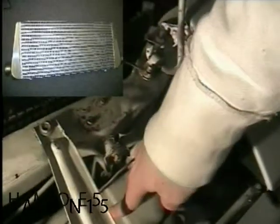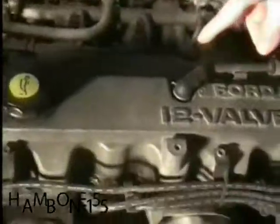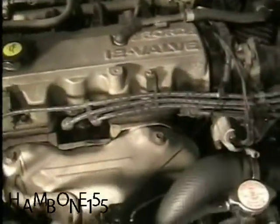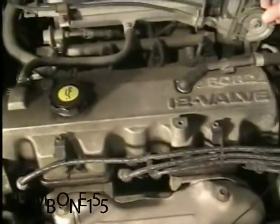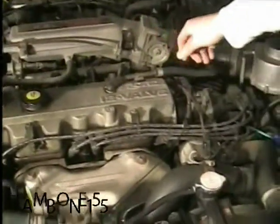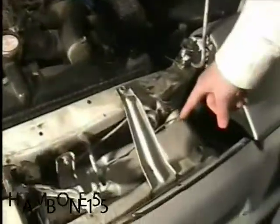Now, the turbocharger starts from the intake, which sucks in the air to the turbocharger, which pushes it into the intercooler. They cool the air that leads to the intake into the head — and that's a broken belt. This is an air intercooler.